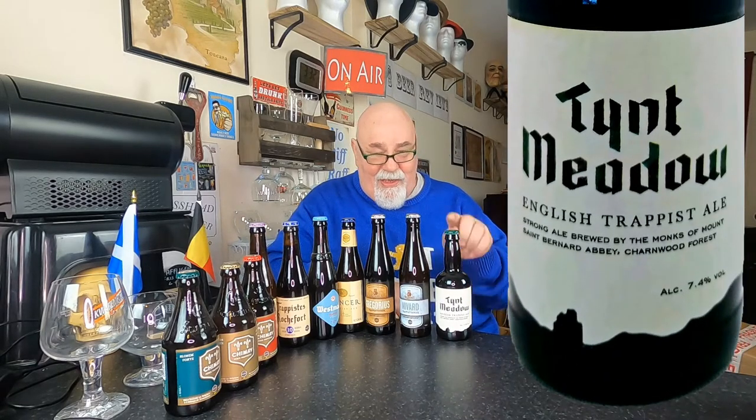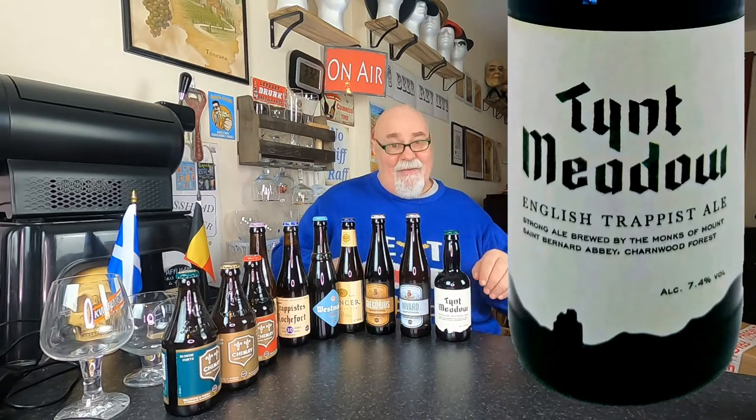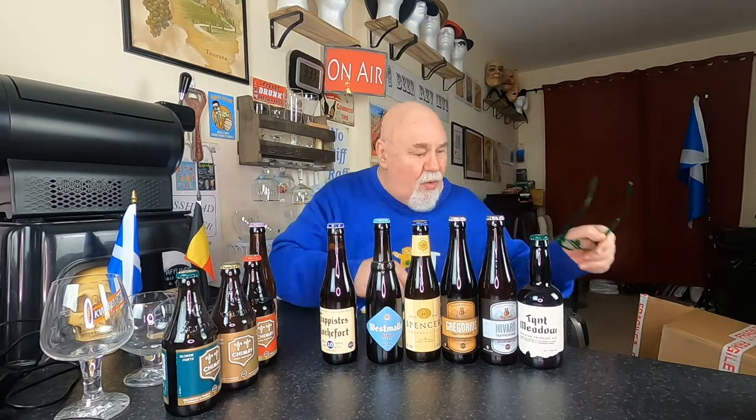And finally, Tint Meadow. I do have a bottle of that in the fridge already, but I thought I'll buy another bottle. I am absolutely thrilled with these beers. There are 12 authentic Trappist beers in the world, and I'm trying to hunt down all of them. I've got most of them I think, but there's a few I'll have to seek out — maybe just wait until they become available. So watch out for the reviews. Thanks for watching, I'll see you next time hopefully. Ta ta for now, cheers my dears.